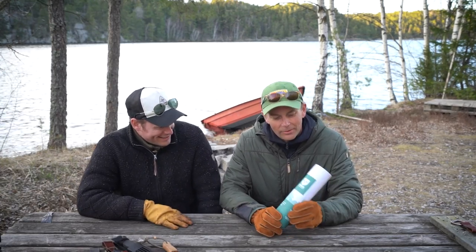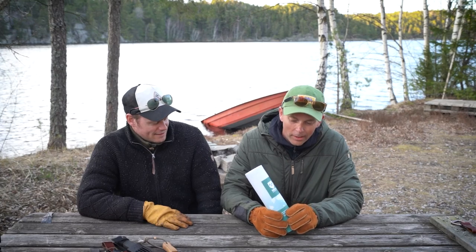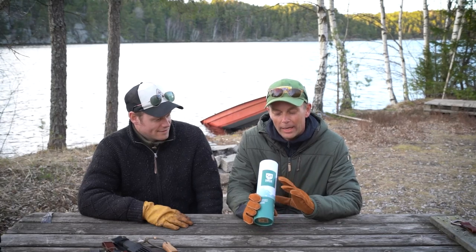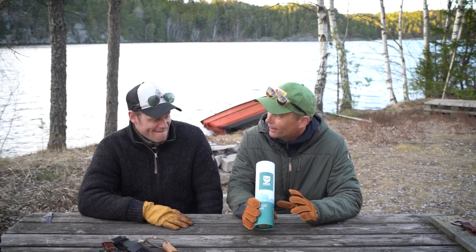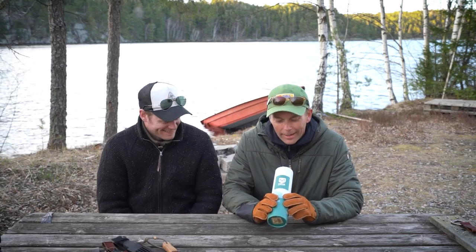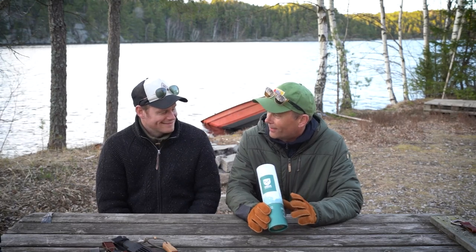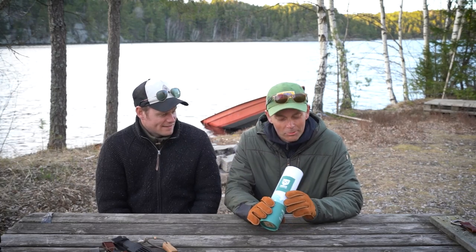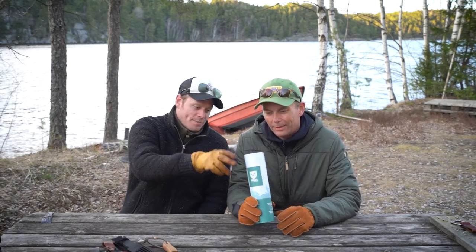You bought a new knife. Yes, I did. Because I heard a lot about Helle. And as a Norwegian, I'm actually a little embarrassed because I don't have any Helle knife. So I saw it and it looked like a good bushcraft knife, so then I bought it. Now we're going to see and feel — I haven't opened it up yet. It's a beautiful package.